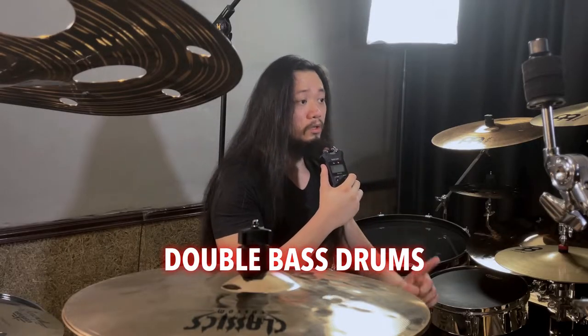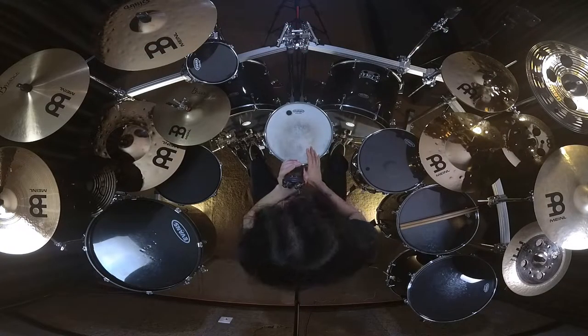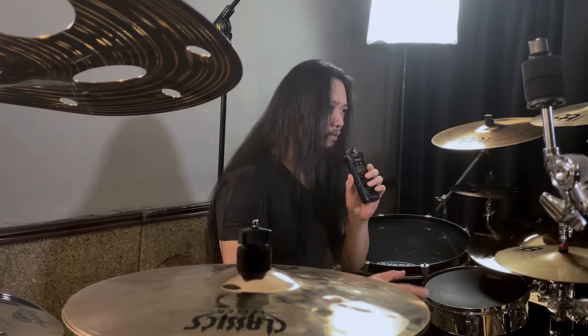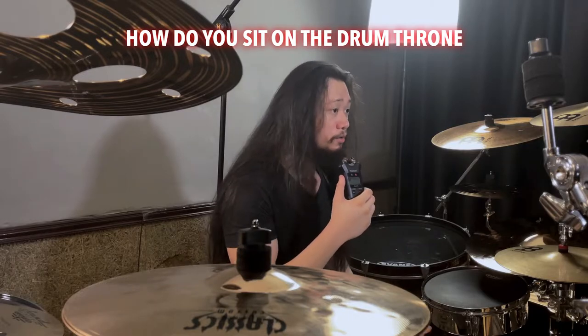Number one on the list is how far apart the bass drums should be. People have different heights — I'm a relatively tall guy, six foot tall, and height matters on where to put your bass drums. For me, I need to be able to put my snare perfectly in the center without my knees bumping on the snare. Therefore this position is perfect for me. I suggest you set the snare first, then the bass drums, just to know how far apart your legs should be.